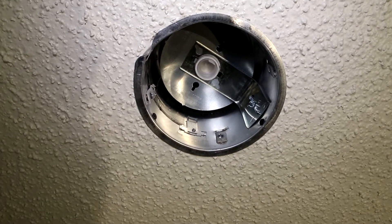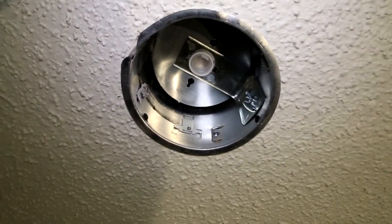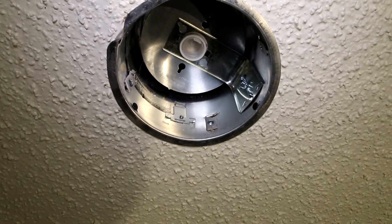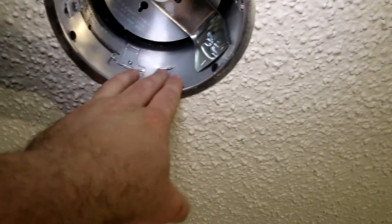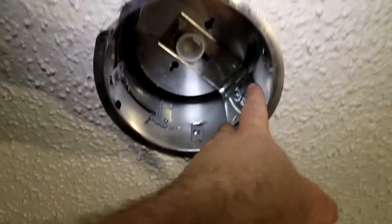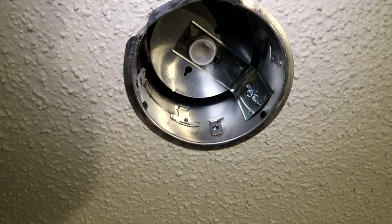As part of this remodel, we're putting in some recessed lighting. I wanted to show a little trick that I learned that works really well on these little clips — the ones that snap down and actually hold this thing in, as you hear my tunneling crew pounding away underneath my house. I'll show that later.